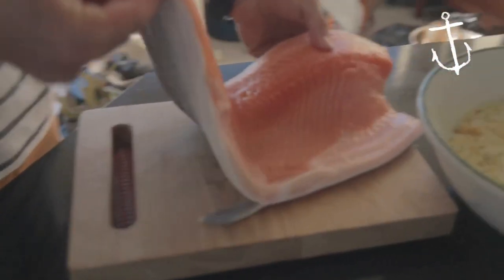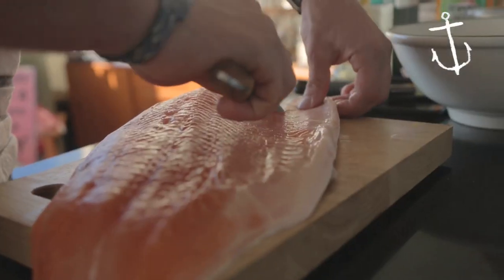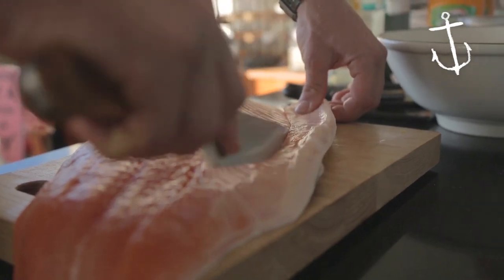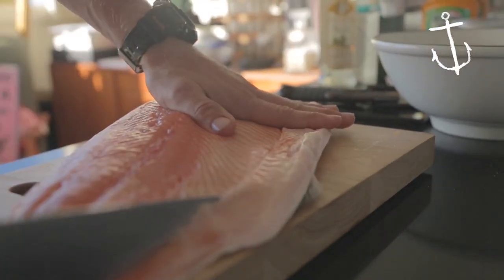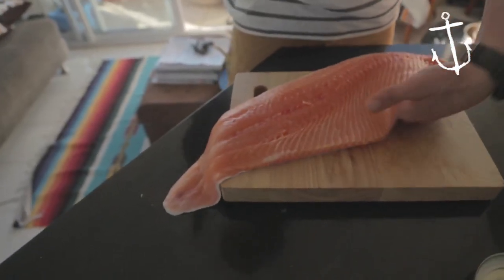We're just going to trim this off and clean it up — take a bit of the belly away, take some of the fats and the sinews off, very gently, just sort of clean away all this and keep it in a nice natural shape. Don't throw the trimmings away, you can use them — pan fry in a fish broth — but they just don't cure as nicely as the rest of the salmon. One side done, flip him round.